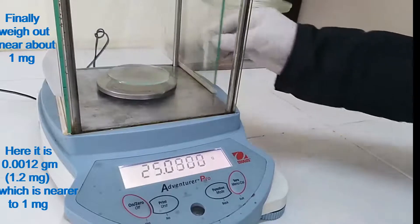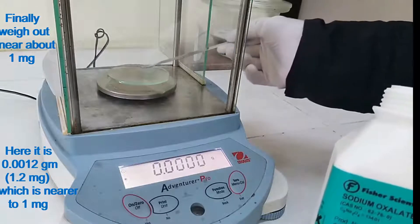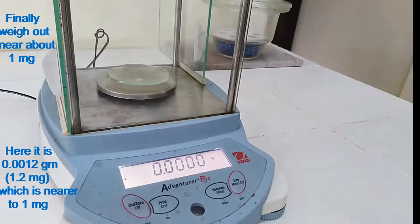Finally, weigh out near about 1 mg. Here it is 0.0012 g, i.e. 1.2 mg, which is nearer to 1 mg.